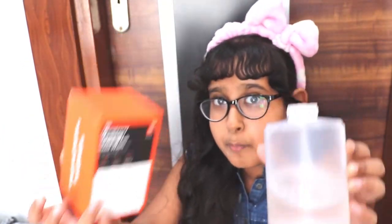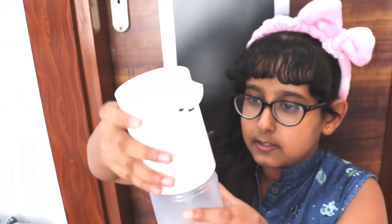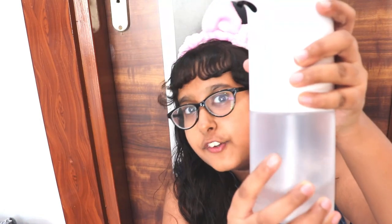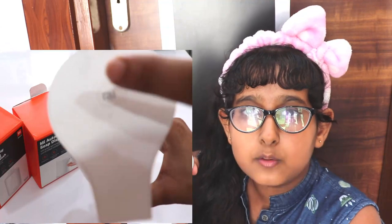It has liquid soap and to use it you just have to fill 4 batteries. You open this cap, fill it, close it, and connect it. When you connect it it will look like this, and when you press this button you will get a white light which means it is turned on. When you put your hand right here it will sense your hand and give you soap.